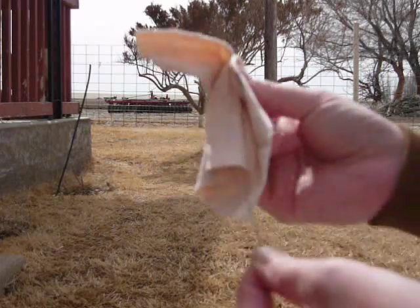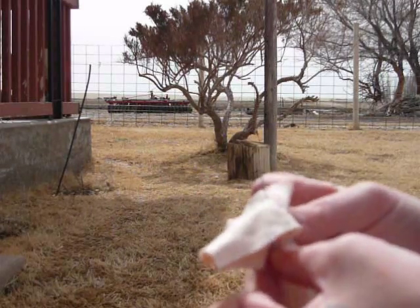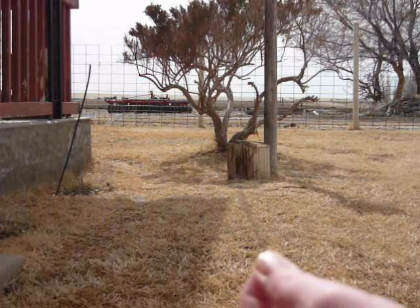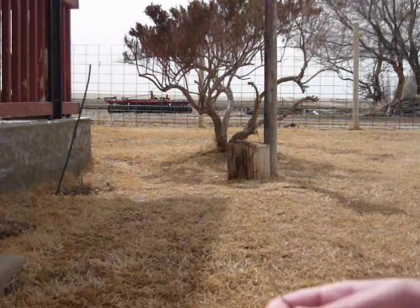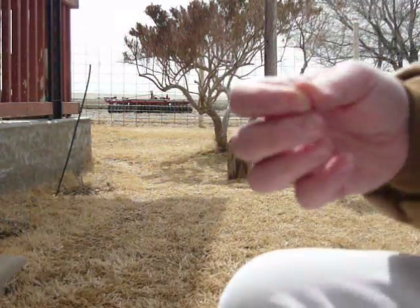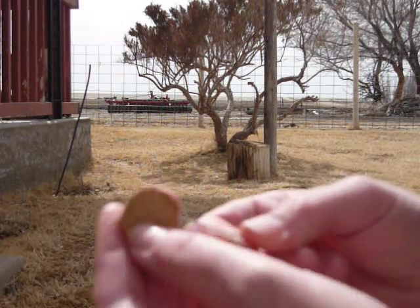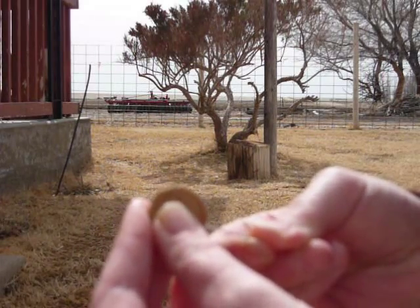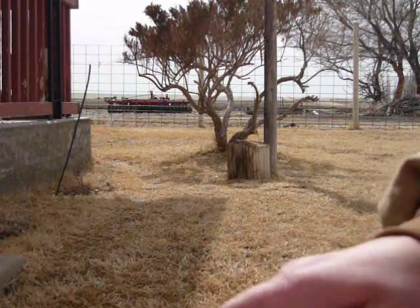If you don't have a cork you can use anything that floats — like in your fishing kit you may have a floater, a bobber, a foam bobber. Then I'm going to stick the needle through one side and out the other. And this can be difficult.